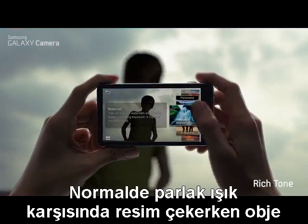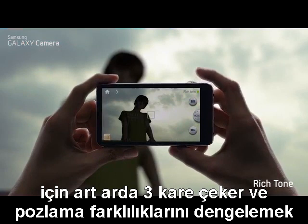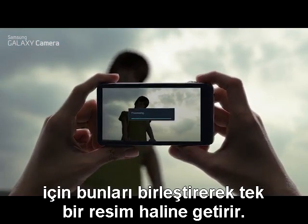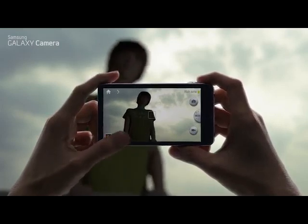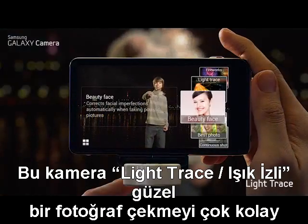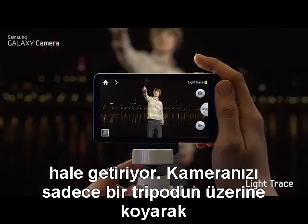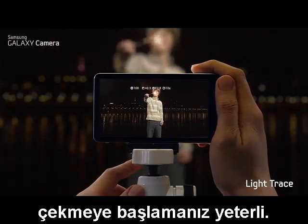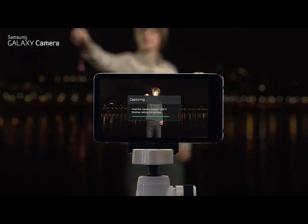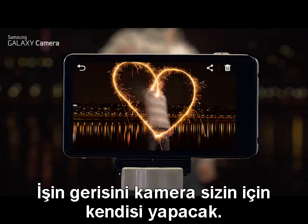Normally when you shoot a picture against a bright light, your subject becomes dark. With Rich Tone, the camera takes three consecutive shots and merges them together to balance out the exposure differences, so you get a photo with the perfect tone. This camera also makes it easy to shoot a beautiful light trace picture — just place your camera on a tripod and shoot, and the camera will do the rest of the work for you.